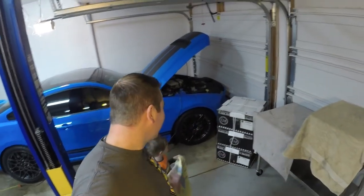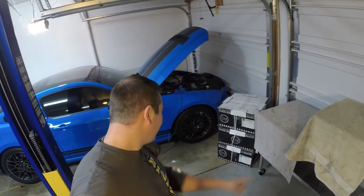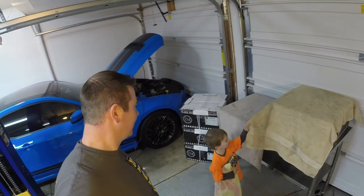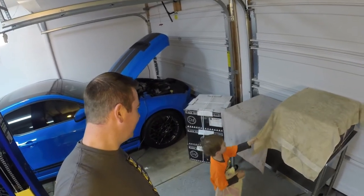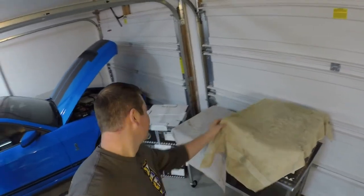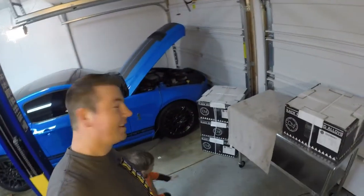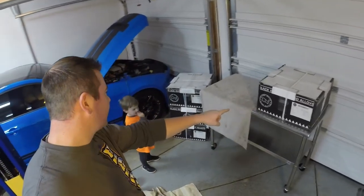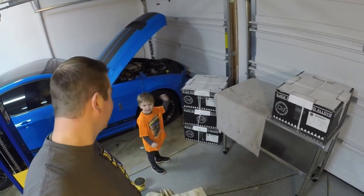You guys see that? Black Rhino alloy wheels right there. And what's under this one? It's wheels too. Pull it off — harder. There. Black Rhino wheels. Alright, we're going to unbox this thing and show you what we're working with. We'll be right back and we're going to open these wheels.